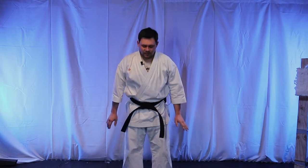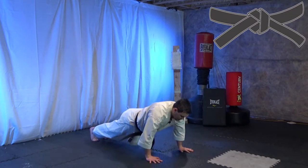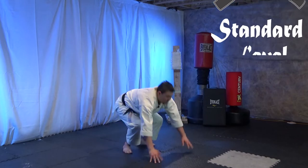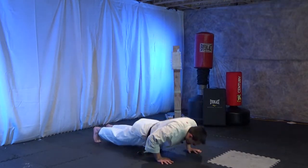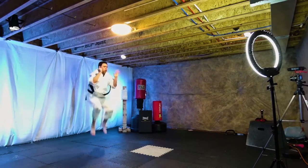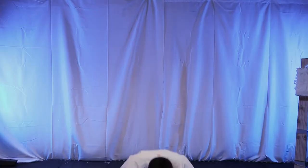For burpees, we're going to add a push-up and a tuck onto our jump. Plank, push-up, tuck — that'd be one. Repeat for several repetitions.